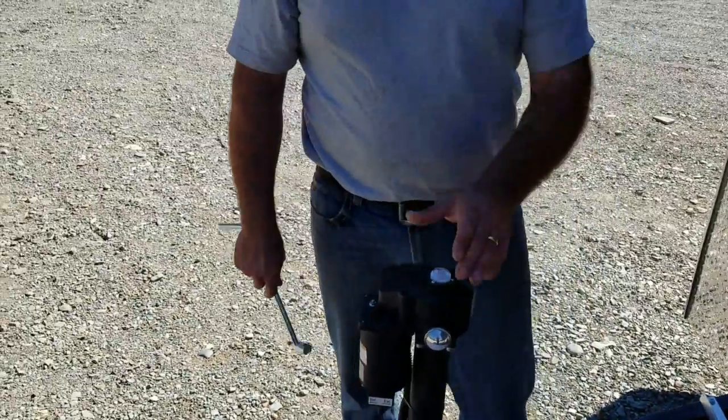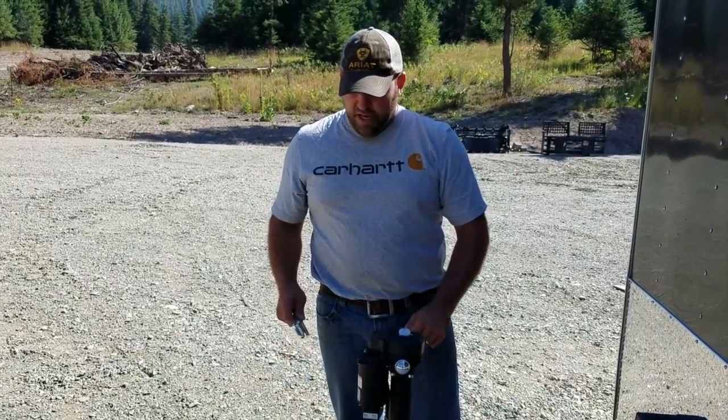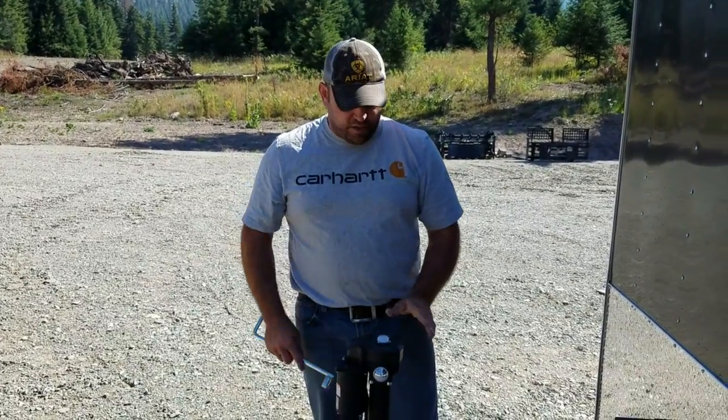If you ever lose your 12 volt power, basically this little level comes off right here — there's three little screws. They give you this tool with it; you drop it down in there and you can actually crank it down manually if your battery goes dead and you get stuck somewhere. So that's a really nice system.